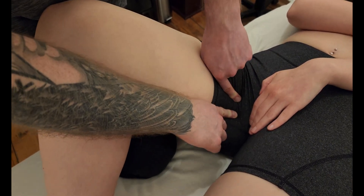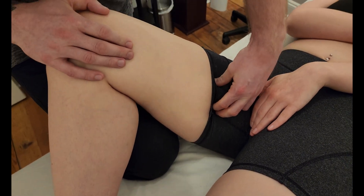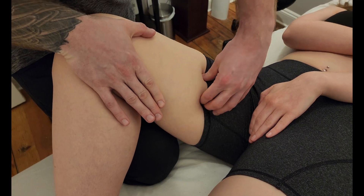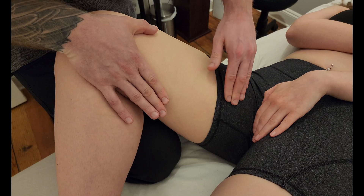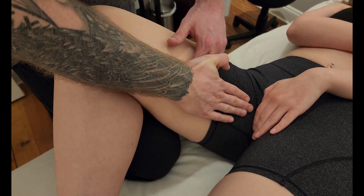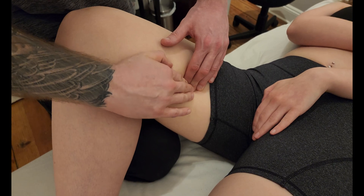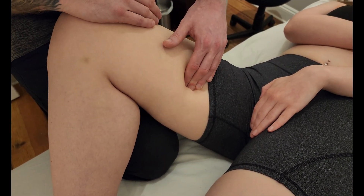We've found a bit of the muscle belly and we can follow that down using a grasping motion. As I work my way down the thigh I start to lose it, because it's heading towards its insertion. It's fairly superficial in the mid belly and towards the origin, but as it works its way towards the insertion it starts to go deeper and dive towards the femur.